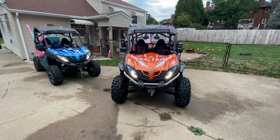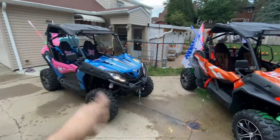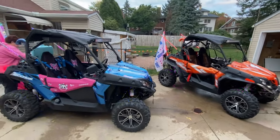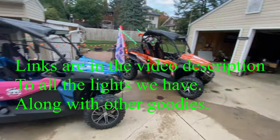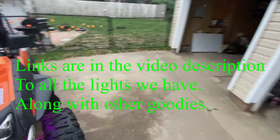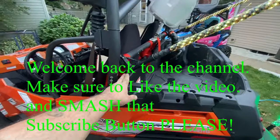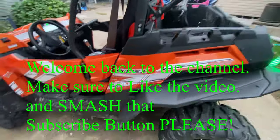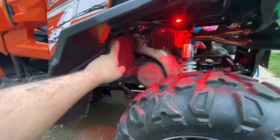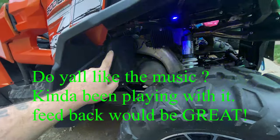I got my rock lights installed — I know it's not dark yet, but you guys already saw what hers look like. They're the same ones from MCTuning, and I wanted to do a run-over with you on how I installed them. Most of you already have whips, so all my power comes in down here and I tie it into the power of the whips I already had back here.